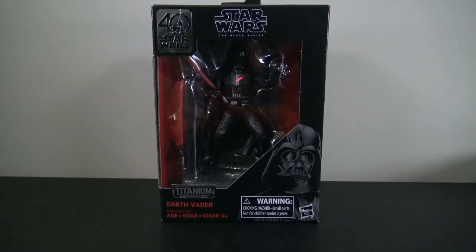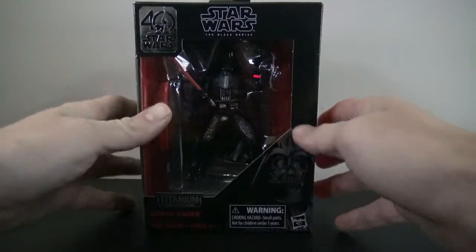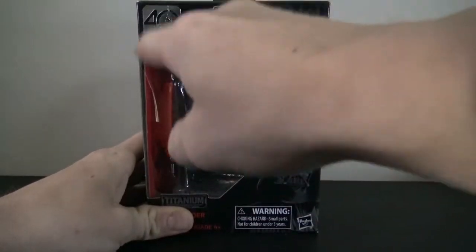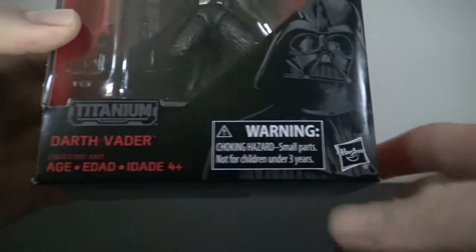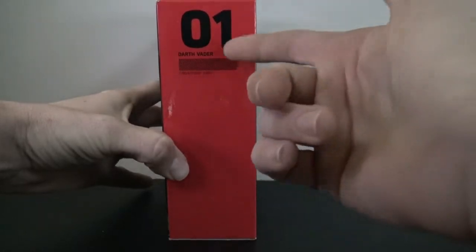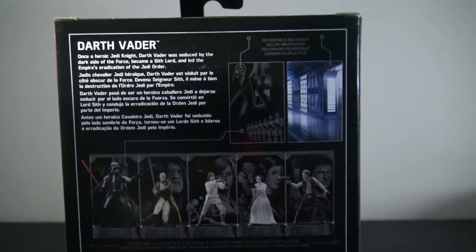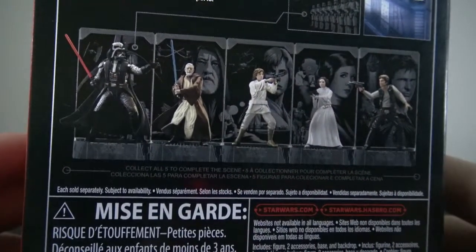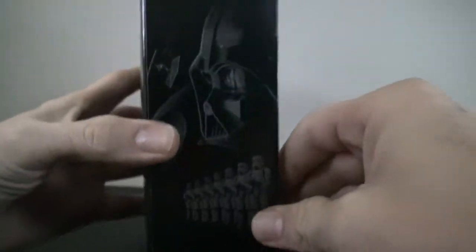It's a titanium Darth Vader figure, so let's take a look. Here's the box - it's quite small, definitely smaller than the Black Series packaging. We got the 40th anniversary Star Wars logo right here, it does say Black Series, it is like a titanium Darth Vader with a little picture of the character. Hasbro on the side. The back shows a little read-up on Darth Vader and the other figures you can get in the series - Obi-Wan, Luke, Princess Leia, and Han.